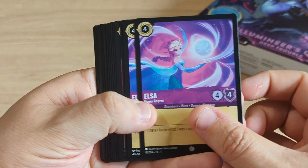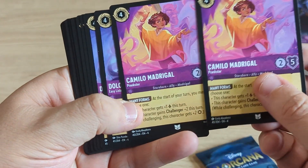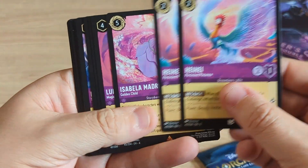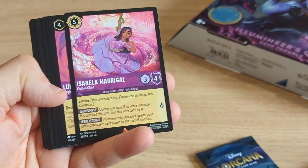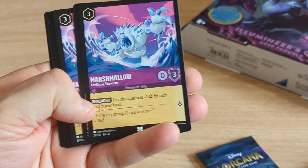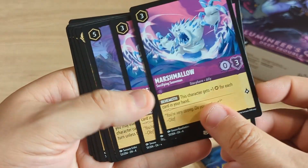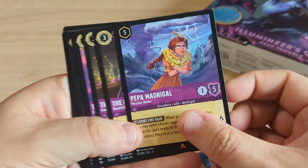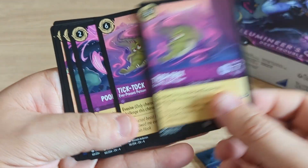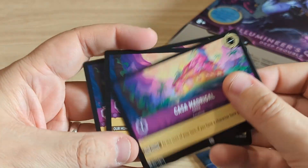Elsa Queen Regent, Camille Madrigal, Dolores Madrigal, Isabella, Louisa, a Marshmallow card — there's an Olaf quote on it so I'm assuming it's Frozen or Frozen 2. Pepper the Queen, Tick Tock, Poor Unfortunate Souls, and Casa Madrigal.